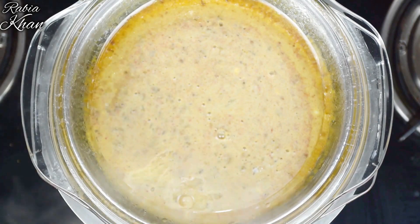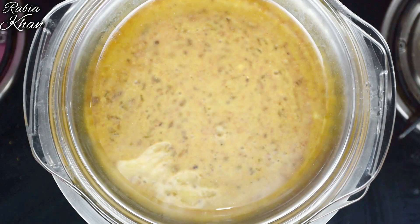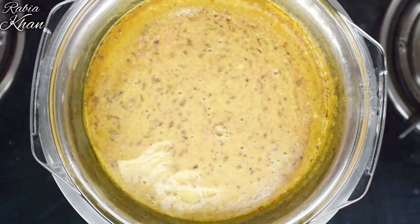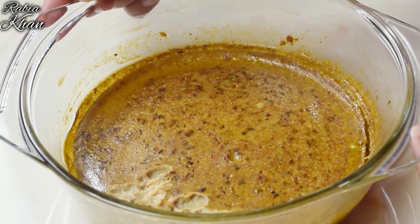As you can see the color has changed, but it needs a little more time. So we will place it for 5 more minutes. After that, we will close the gas and remove the bowl.